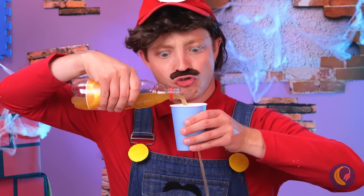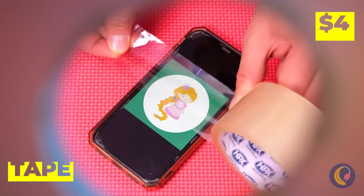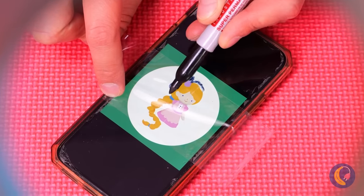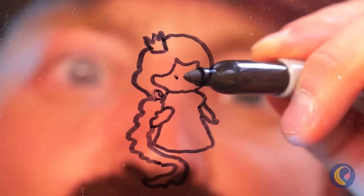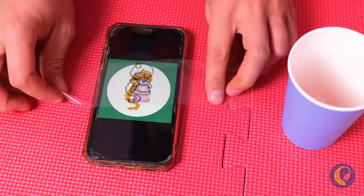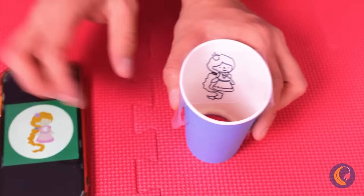This is why I drink straight from the bottle. But a bottomless cup can still be fun. Draw something on clear tape, place it on the cup, and add light to the other end.